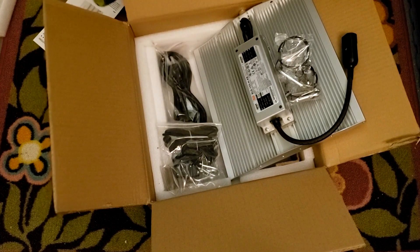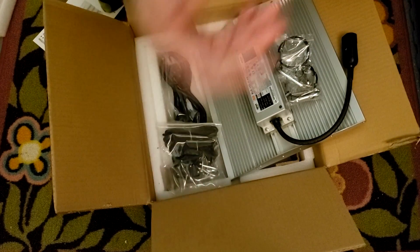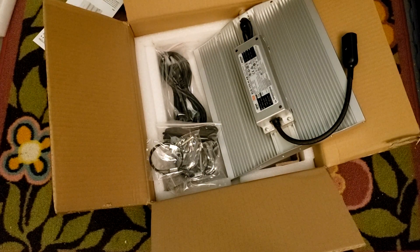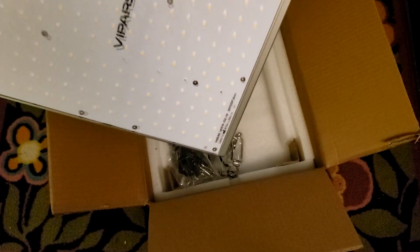That's nice — I always like it when they give you those things. I honestly feel a little let down when I get a light and it doesn't have ratchet sets or proper hanging devices. Anyway, Viper Spectra knows what they're doing and they do have all of that for sure.